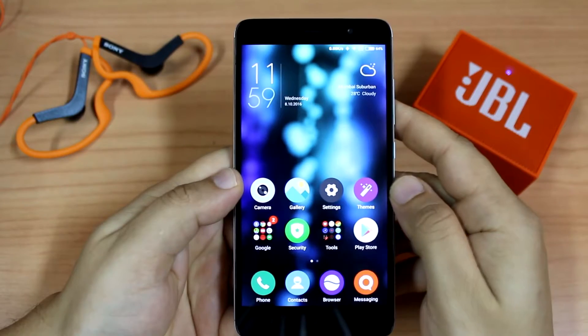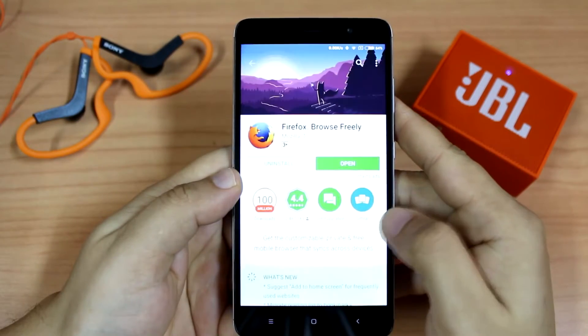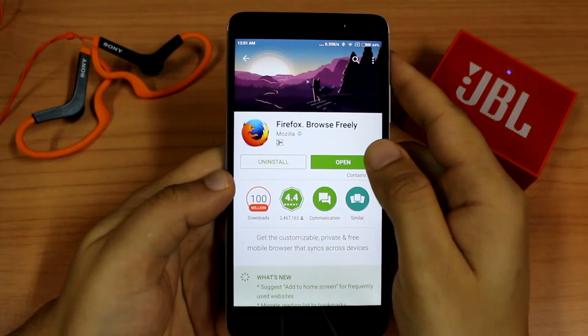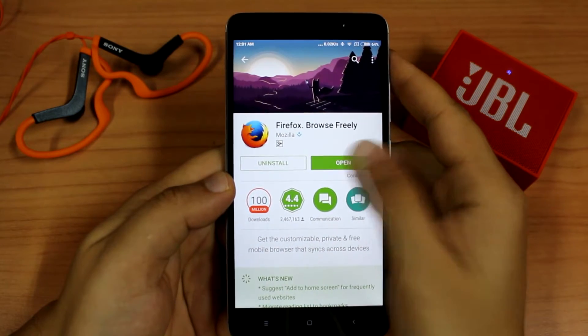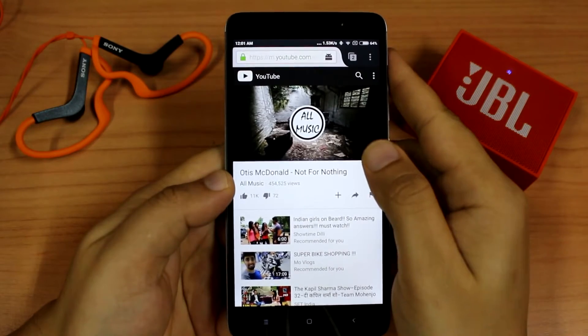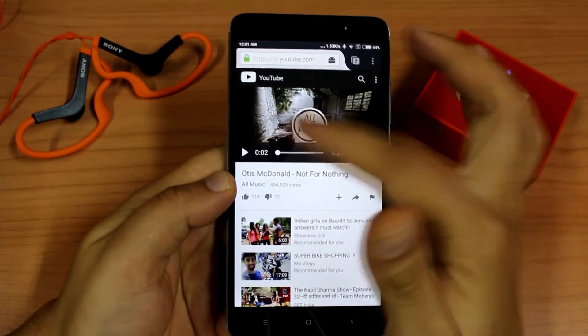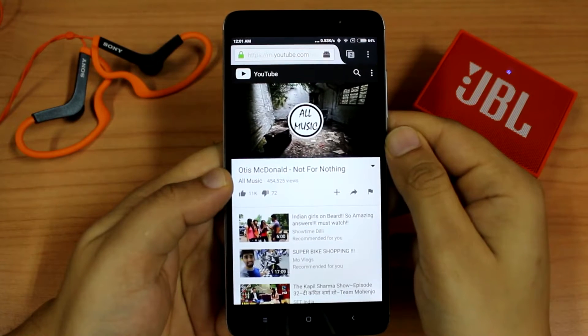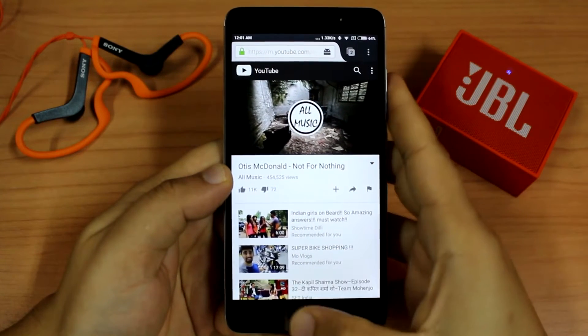The first thing we need to do is open the Play Store and download Firefox browser. Then open the browser, go to YouTube, and play your favorite songs or create your own playlist.